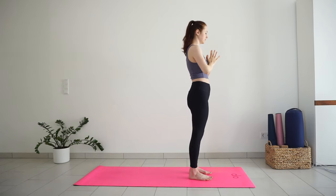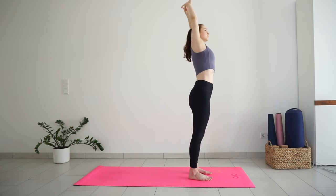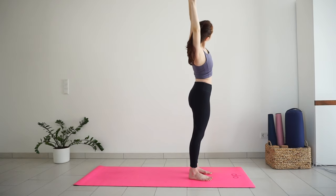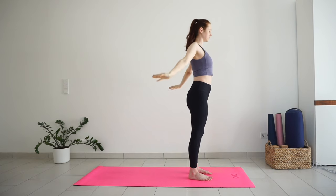Interlace your fingers, turn your palms out to face away from you. With inhale, reach your arms up. Exhale, side bend to the left. One big breath here, stretch in the right side of the body. Inhale, come back to center, lengthen. And exhale, side stretch to the right. One deep breath in. Full breath out. Inhale, come back to center.